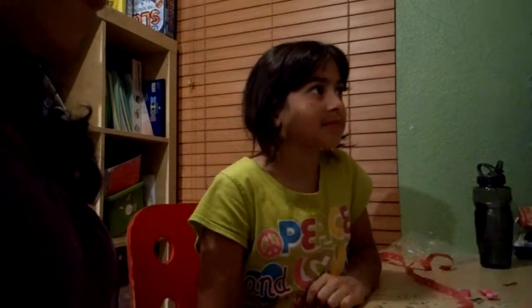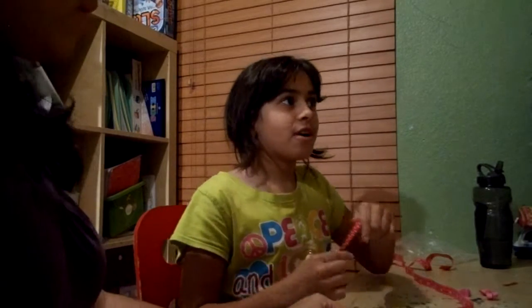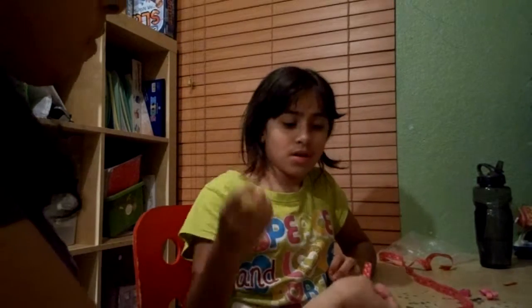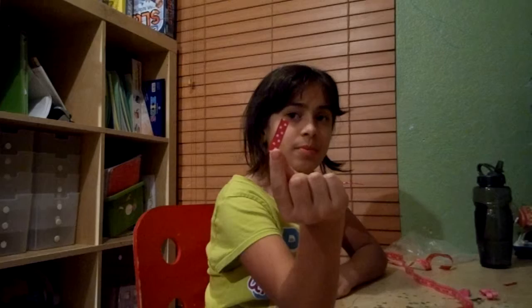Hi, I'm Angie and I'm going to show you how to make a hair bow for your American Girl dolls. First, you need two four-and-a-half inch pieces of ribbon and one inch — another piece of one inch ribbon.